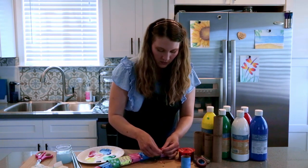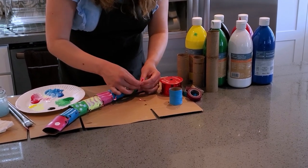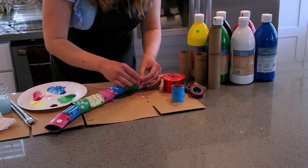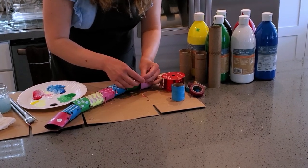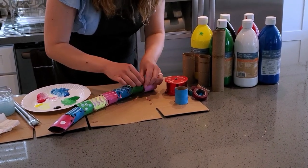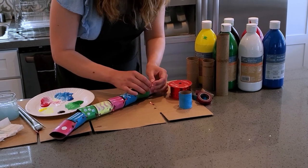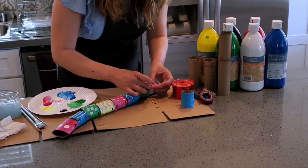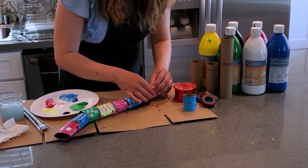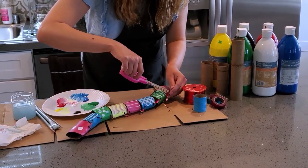You can also let kids decorate this more by putting little designs, putting stickers. You can use the colorful tape to decorate it. They could draw on it with markers or crayons — whatever you have at home for decorating. I'll cut the excess off of this one.